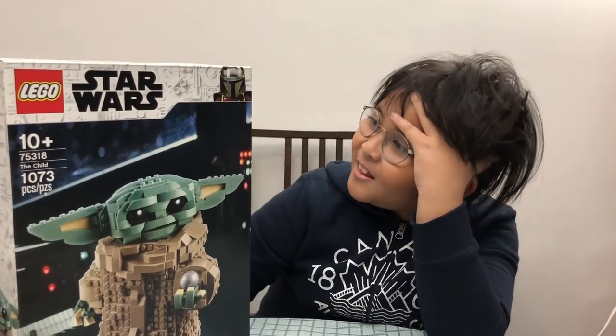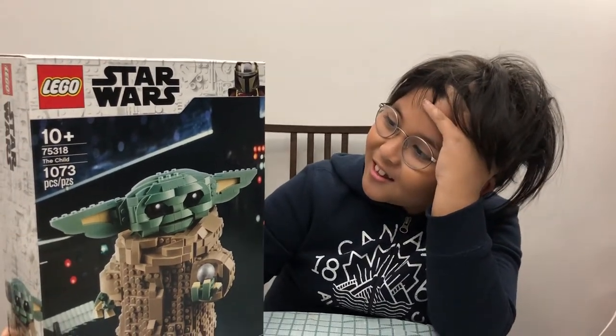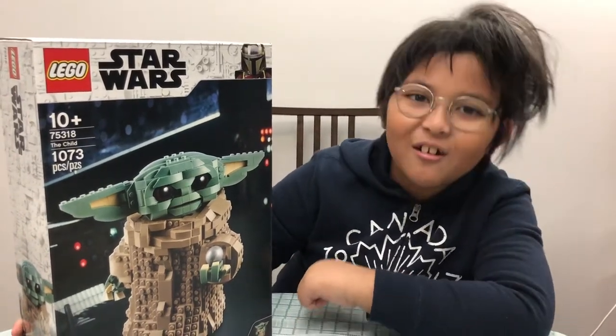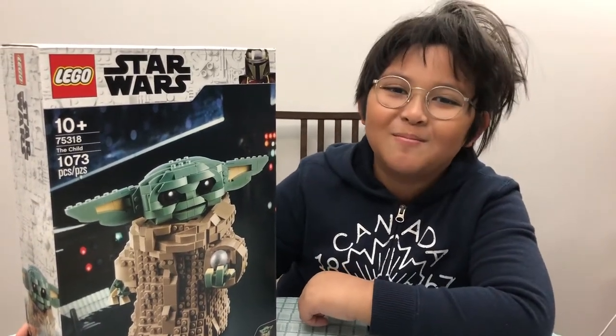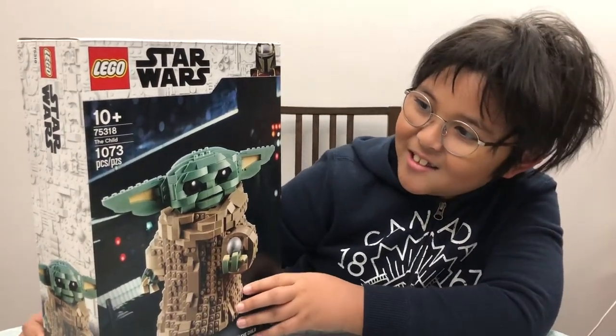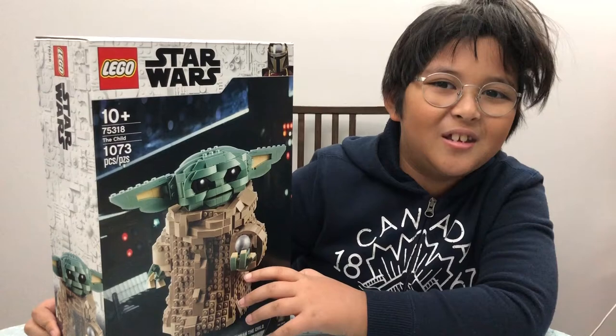Hi, this is my very first video and I'm starting to think that I just want to do a Lego review, so here I am talking to the viewers. This is the Child set, this is 10 plus — obviously not a set age for me.